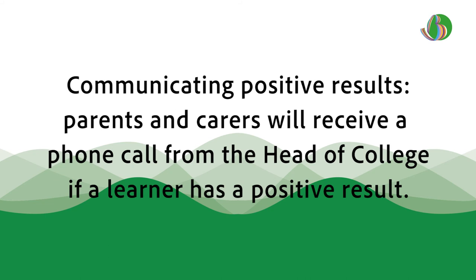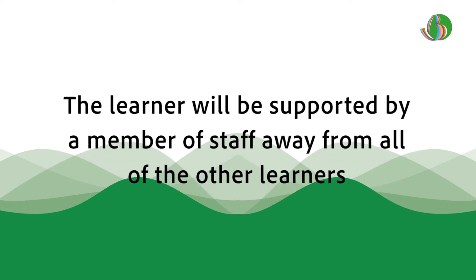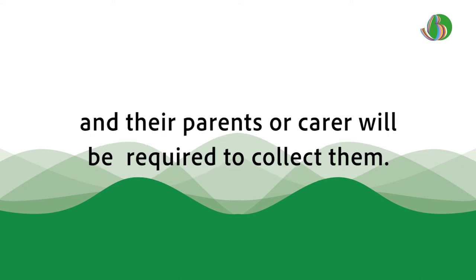Communicating positive results. Parents or carers will receive a phone call from the head of college if a learner has a positive result. The learner will be supported by a member of staff away from all other learners, and their parent or carer will be required to collect them.